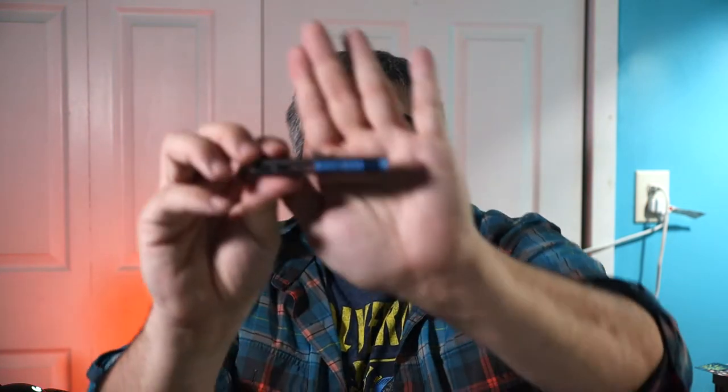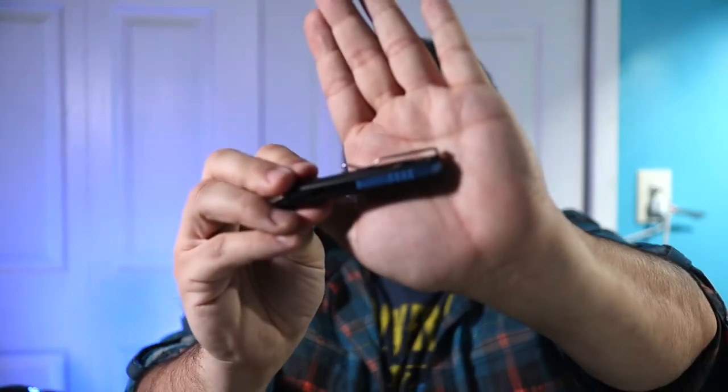It has a two-way pocket clip — left to right, tip up only. One of the best features in my opinion is that pocket clip: it has recessed screws and it's one of the smoothest, deepest carry pocket clips you can get on a knife under $30. It also has a plain edge blade.